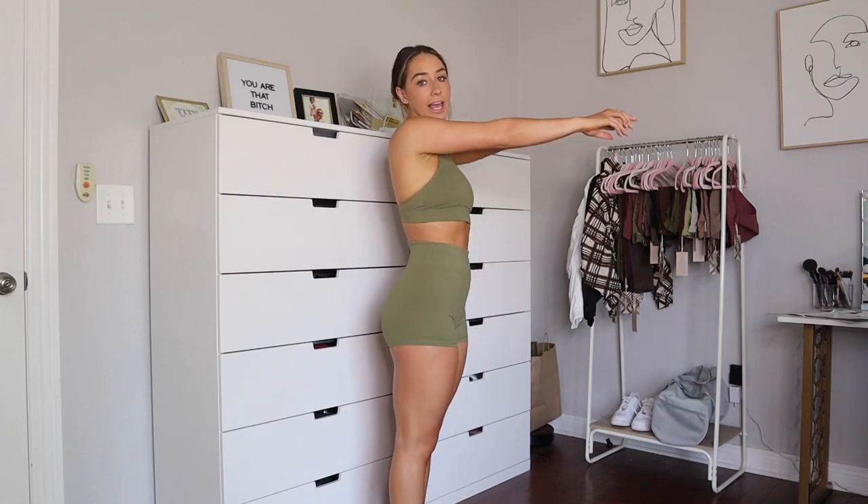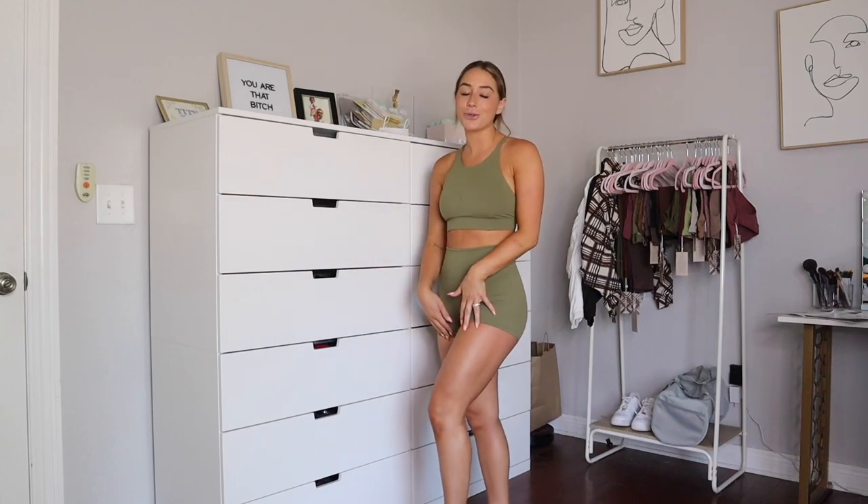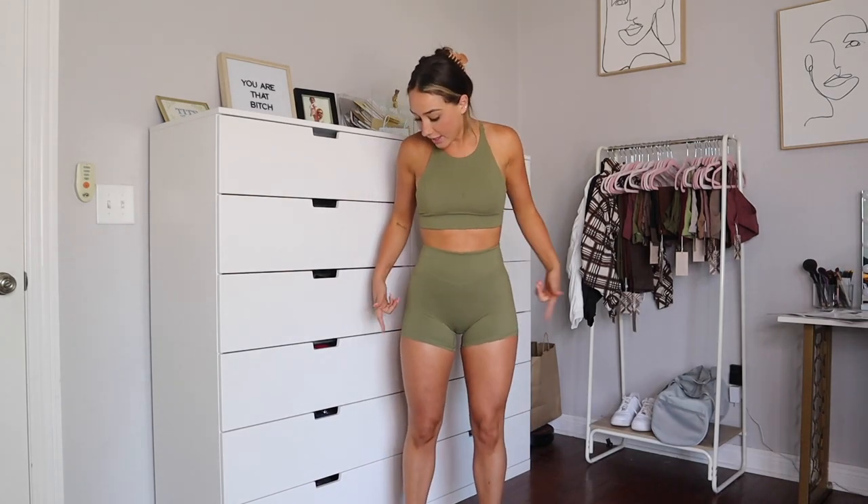I'm not someone who likes the way I look or feel in short shorts. One thing I do like about the cloud shorts, though, is that they made the inner thigh longer than the outer thigh, so the hem goes downwards. I like that because when you're working out, if they ride up a little bit, it doesn't feel like you're wearing underwear. That said, these do ride up during workouts for me.